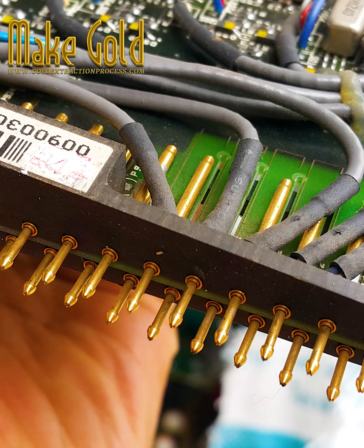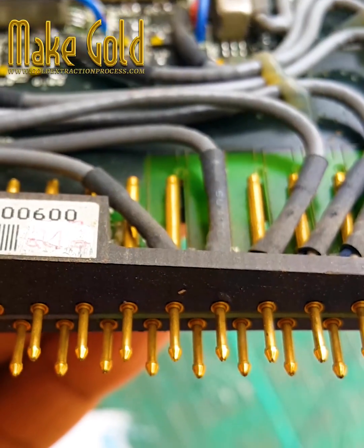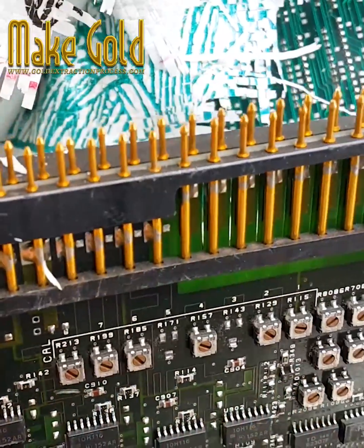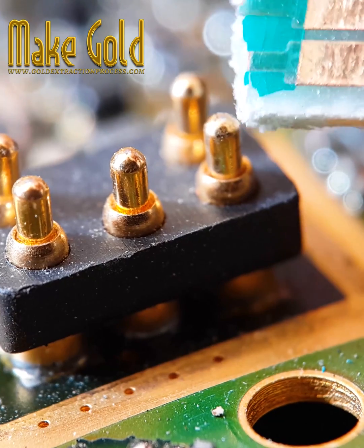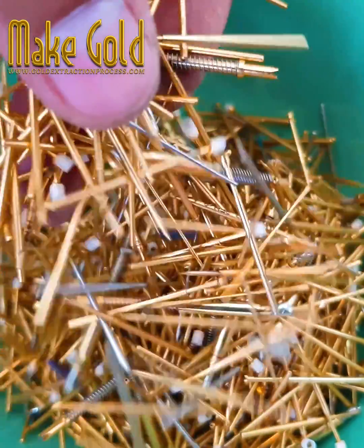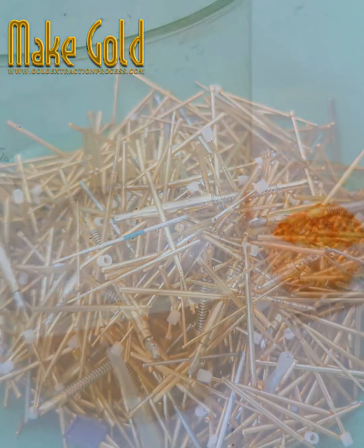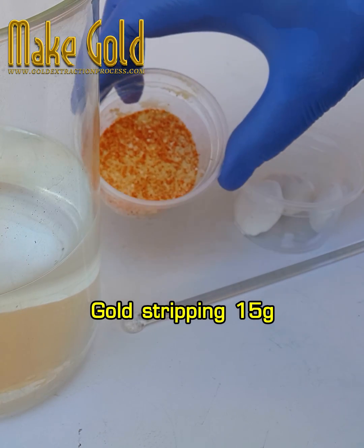Today I will show you how to scrap gold from recovery pins. Gold is usually located at the junction of electronics. Keep in mind that outdated electronics are likelier to produce parts with a high enough level of gold to make the procedure worthwhile. To recycle gold from computer PC scrap and electronics equipment, you may find and mine gold from old electronics in your home.